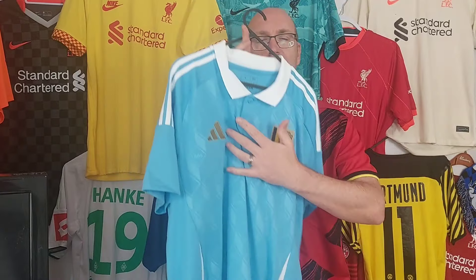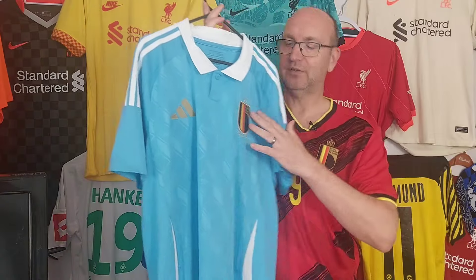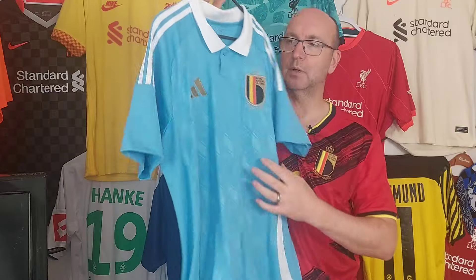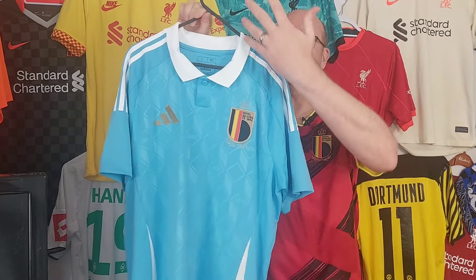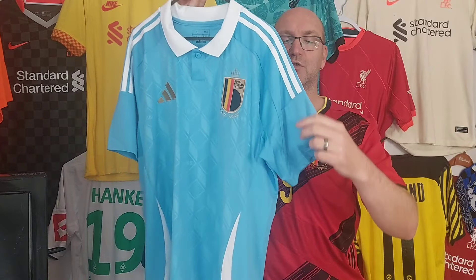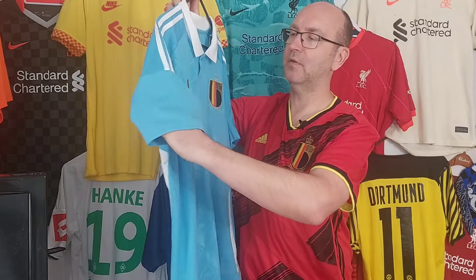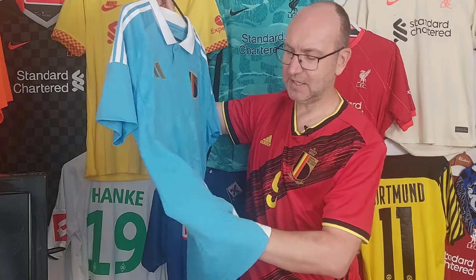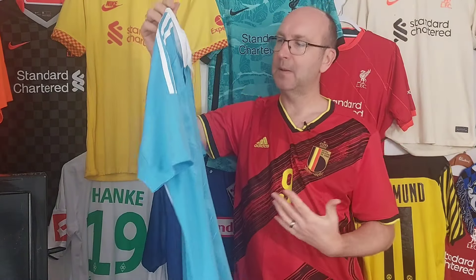We keep a regal theme going with gold for the Adidas branding and gold coming through on that beautiful badge, which brings out the Belgium flag colors nicely. Then we go quite simple with the white on the blue and the white pinstripes. I'm not a big fan of the cuffs on these shirts this time round - you've got that same panel in there with a little injection of white.